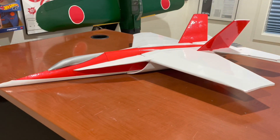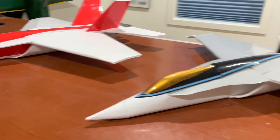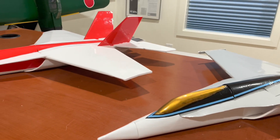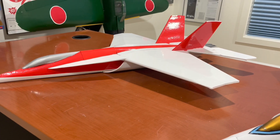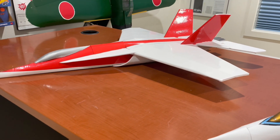Hopefully with a little bit more streamlining it might be a little faster than this one here, although this one screams on 6S. I took the wingtip things off to try to make it a little bit less drag, so we will see.